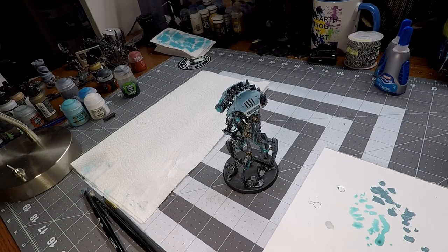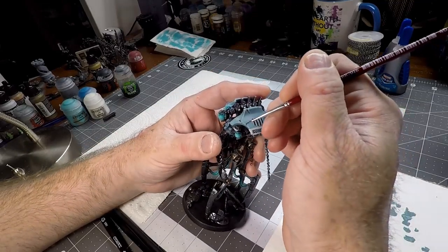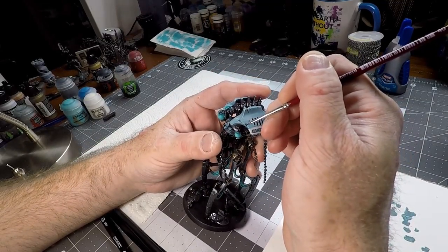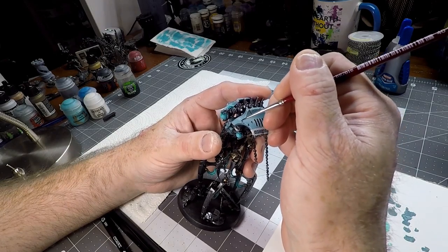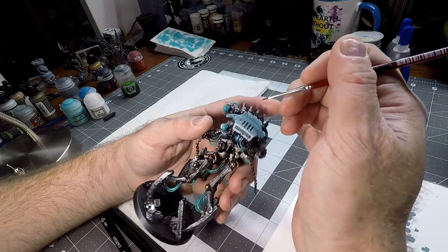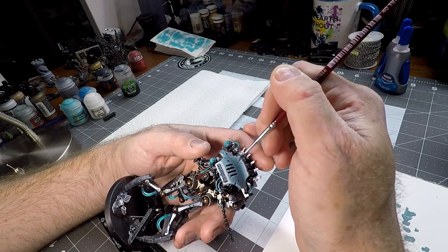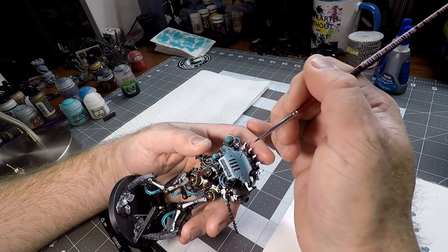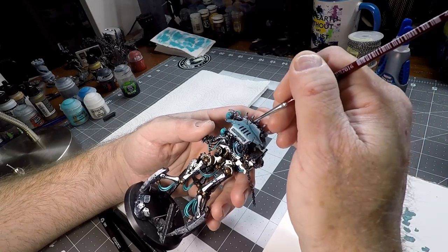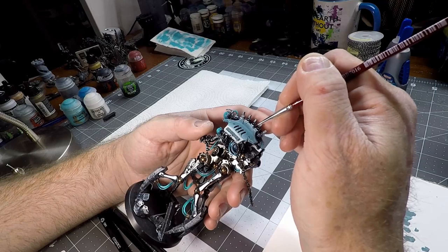Moving onward, we are still fixing some of these dings and dents, but this time — and I apologize for forgetting to show it — we are using our Nome Oil Gloss again, putting a very thin layer over the areas we fixed. This is going to help shade those and really bring those details to life on the carapace. I do like how they've done this — I know a lot of people aren't fans of the battle damage, but I think it adds a lot of character to the model.